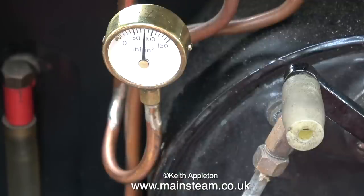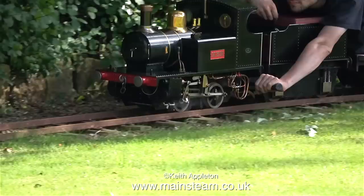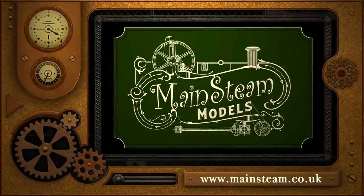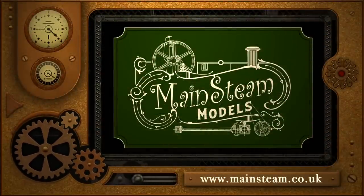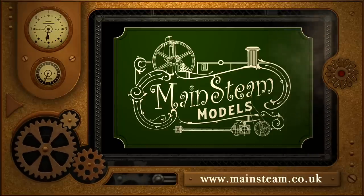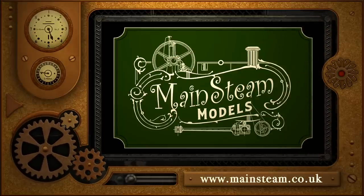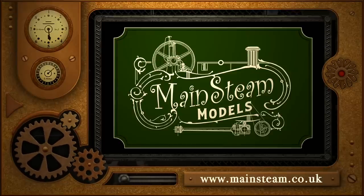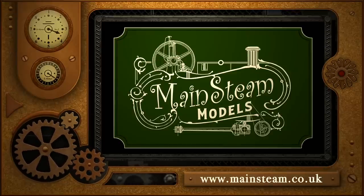I used to enjoy driving my engine around my own railway — it was quite good, but all things must pass. Stay safe, stay healthy, thanks for watching and I hope you found this informative. Please take the time to visit my Mainstream Models website and click on the section that says video playlists — by doing that you can find other videos you may like to watch, and by using the playlists you can watch the videos back to back.